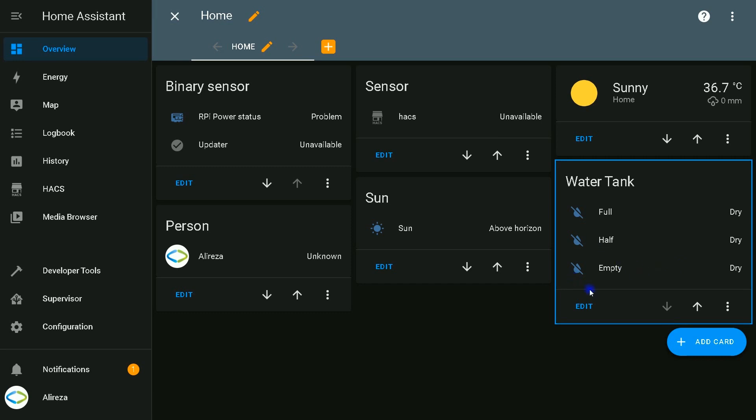That's it. Talking about device classes — here you see that water is shown as an icon. This is why we used moisture. For the filters, we used a two-second delay to prevent wrong reports. Thank you for watching. If you like this video, give it a thumbs up. Don't forget to subscribe to my channel if you haven't done so already. You can also support me by buying me a coffee. I'll see you in the next video.